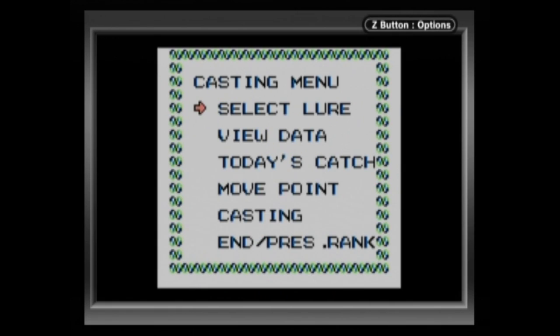Hello and welcome back, YouTubers. I'm FrodoMario, and today we're reviewing Black Bass Lure Fishing for the original Game Boy.